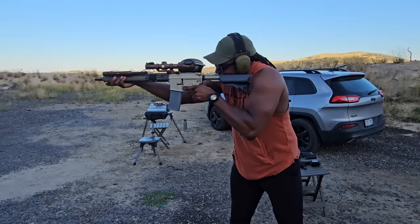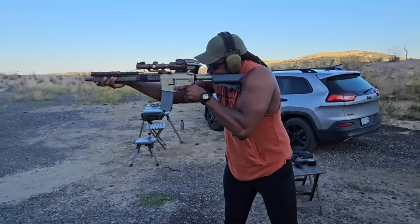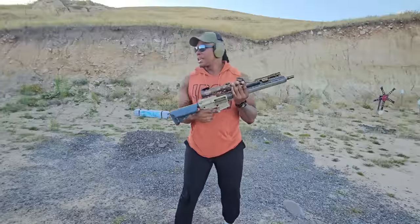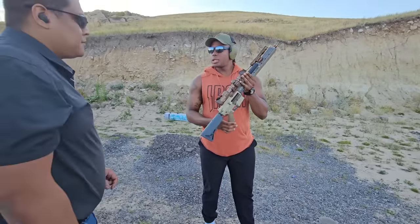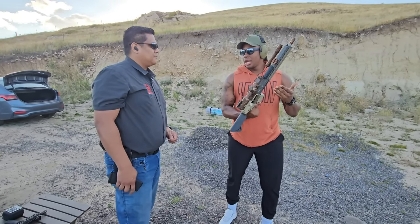Honestly, it's loud — the muzzle brake on it is kind of loud — but it shoots pretty soft. It's actually pretty fun to shoot. Did you know they went with a stainless barrel instead of a cold hammer-forged barrel?